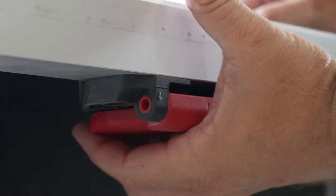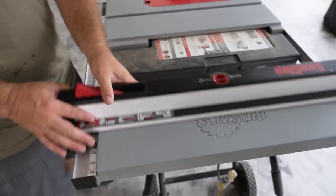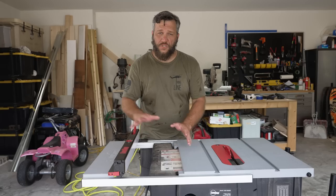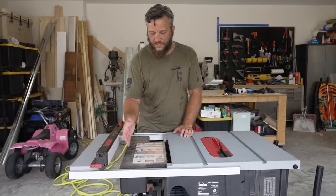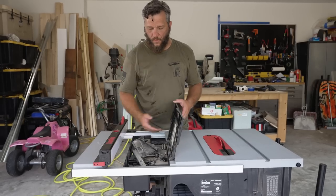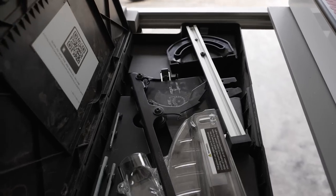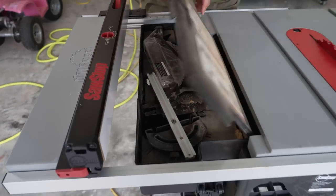You just flip this little lever on the bottom and you can expand that out. There's a different set of numbers that you use and then you can cut up to 25 and a half inches wide. Once you do expand it, it leaves this area that's open, and it actually has a storage box that holds an extra brake, your T-square, and your safety cover — which I'll never use.